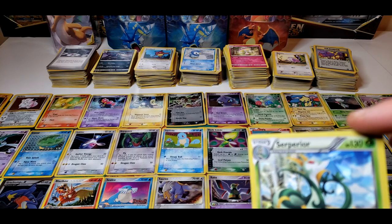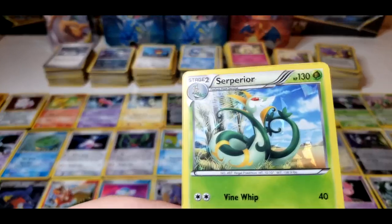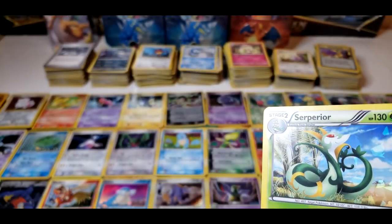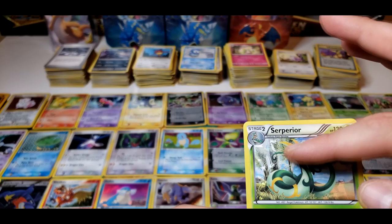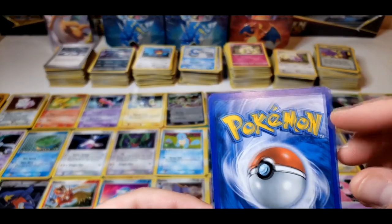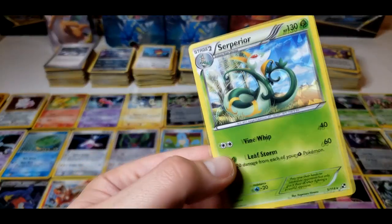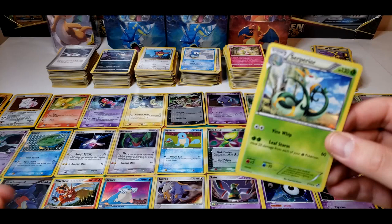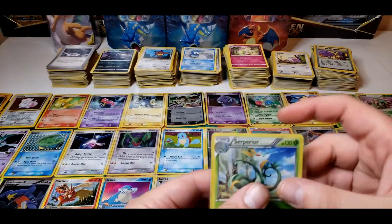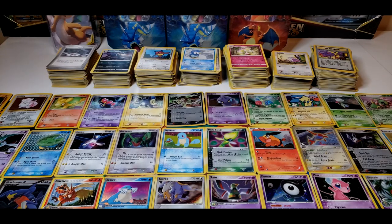It looks like a little scratch — I don't know if that's a scratch or a print line here on this Superior. The front looks pretty clean on this, just a weird line right there, a print line I guess. Just a little bit of whitening on the side. This is Superior, this is 2011, so this is a little later. Most of these cards here I'm looking at are 2006, 2004, mostly 2006-2007.